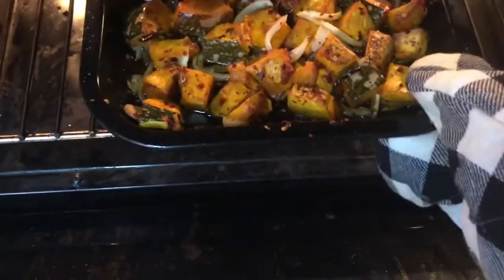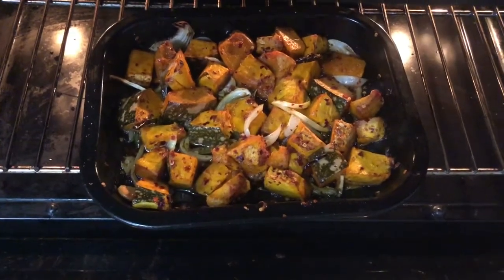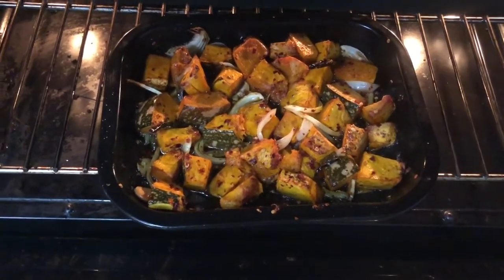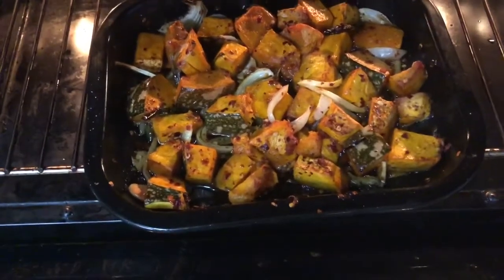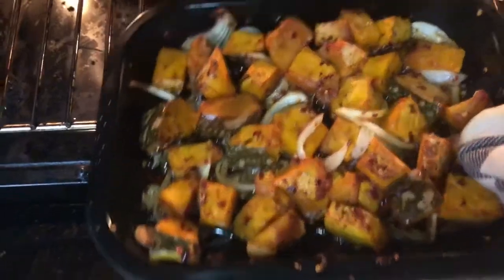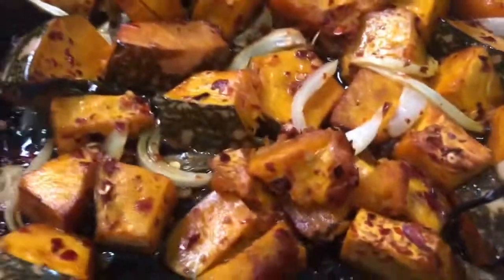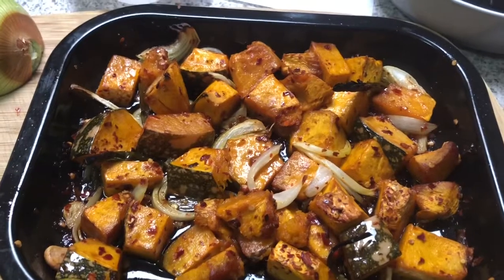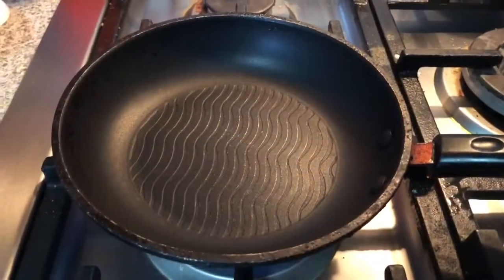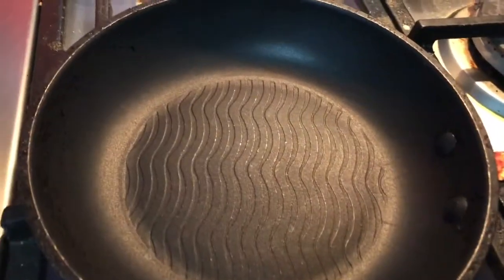After 10 minutes, I increased the temperature to 200 degrees and left it for 15 more minutes. My pumpkin roast is done.